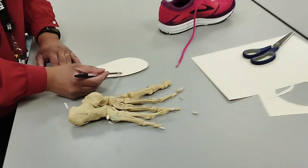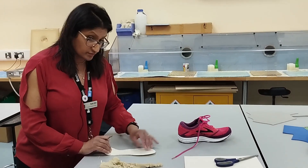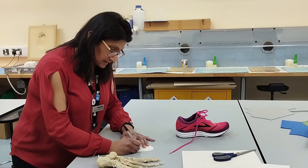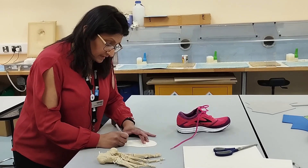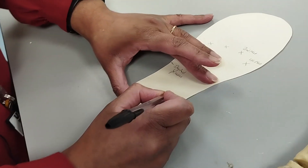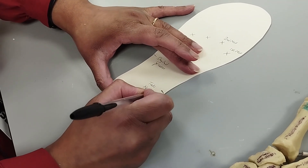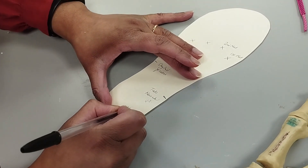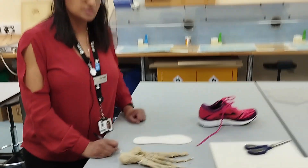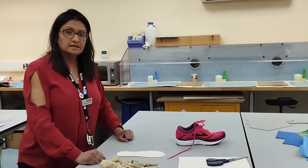There you have your 8 points needed for the template. For your OSCE, mark them as 1st met, 2nd met, and so forth, styloid process on the lateral side, talonavicular joint, and medial tubercle of calcaneus. Mark that with your name and number and then leave it to be picked up.